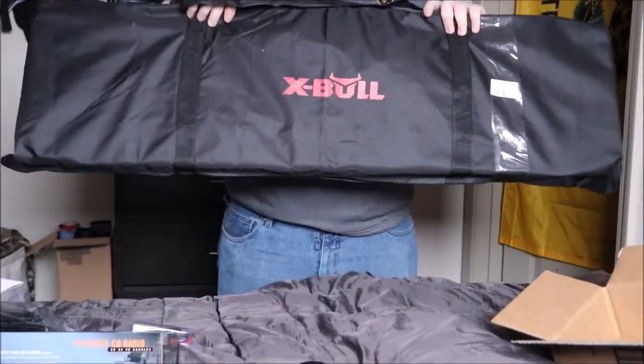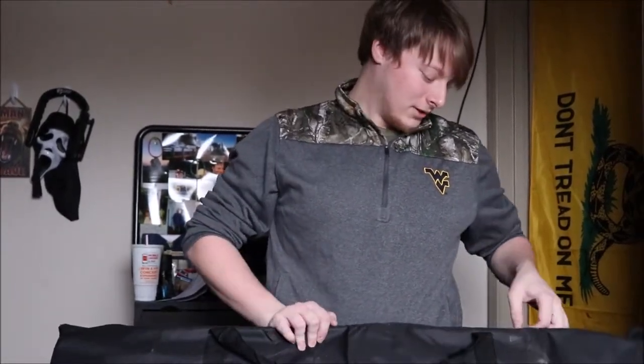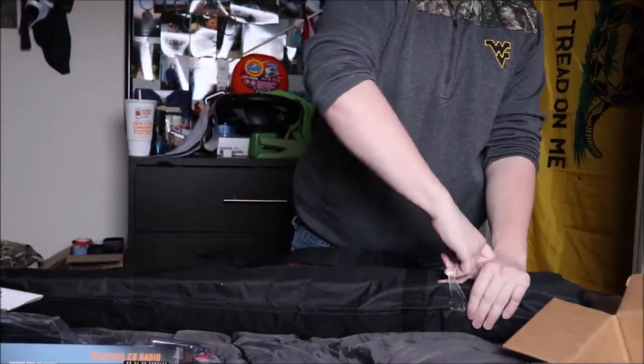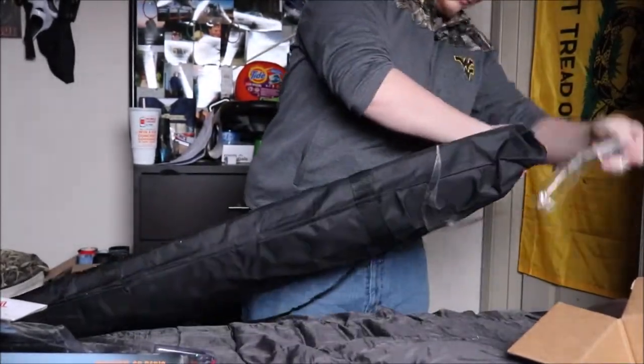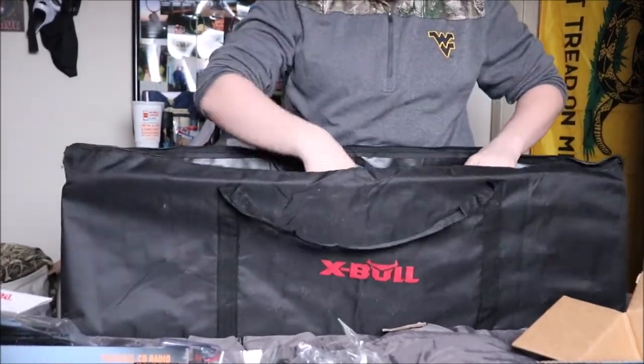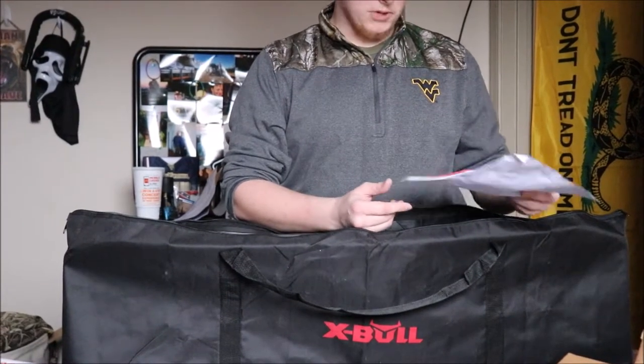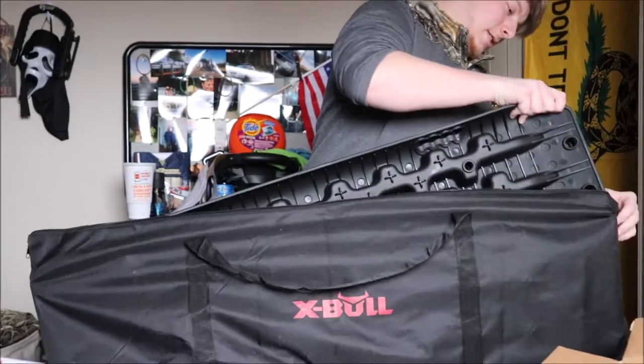So we have a set of Expo recovery boards — they're basically Max Trax, just the off-brand version. Expo is an eBay and Amazon seller. Everything I've read and seen says these are not quite on the same level as Max Trax, but they're pretty darn close. Oh wow — this is actually handwritten. That's pretty cool, I'll have to read that in a second. But here are the traction boards.